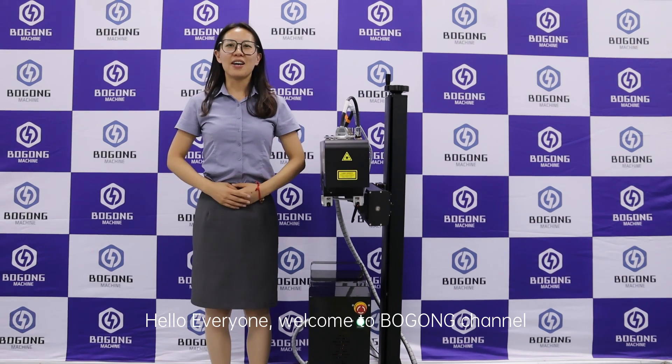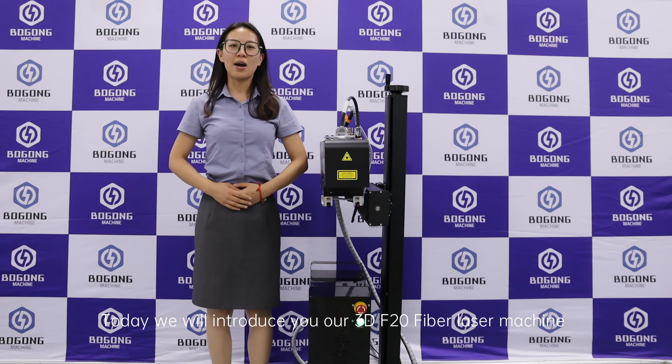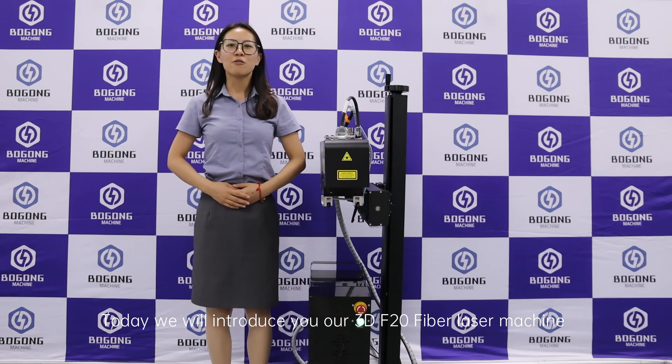Hello everyone, welcome to Vodong channel. Today, we will introduce you to our 3D F20 508 machine.